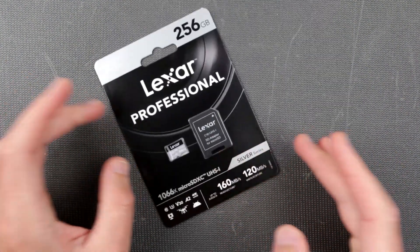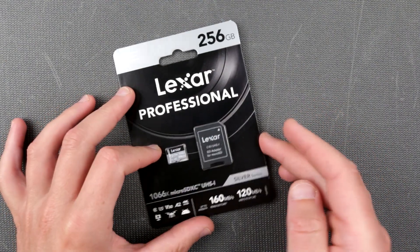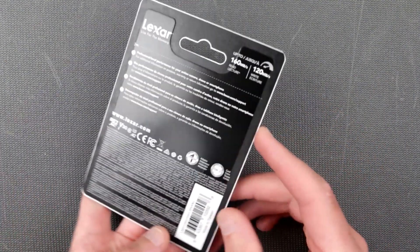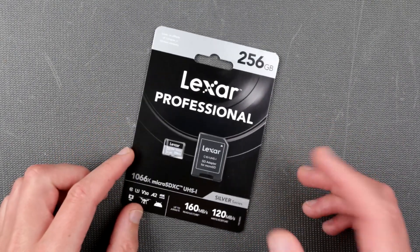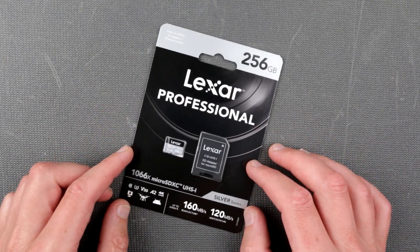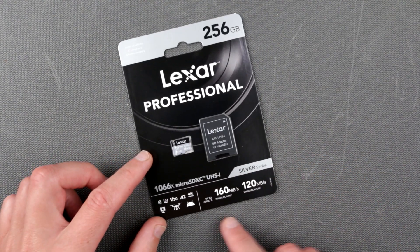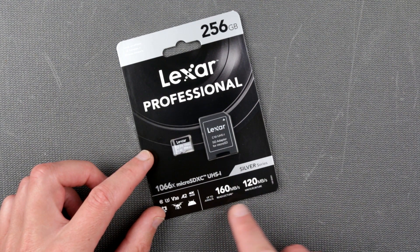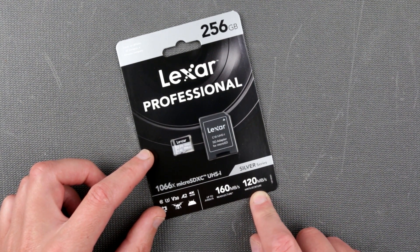So we are going to do — well, not much really to do here on the bench — just going to do a little unboxing, just cut the box out and take a look at what's going on. We are also going to run some performance tests to see how good it is, how fast it is, because they claim up to 160MB per second read and 120MB per second write.